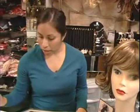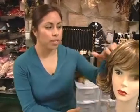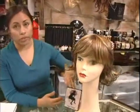Hi, this is Viridiana with expertvillage.com. Today we're talking about a pear-shaped face and what styles are best for your face.